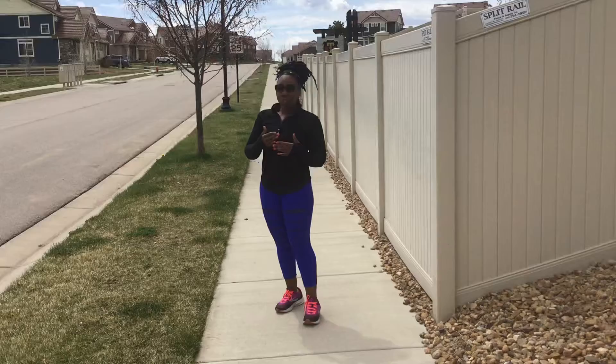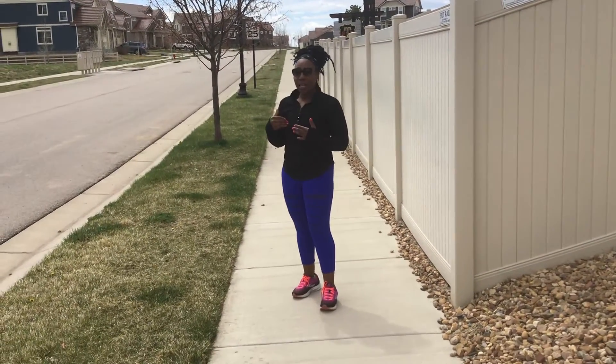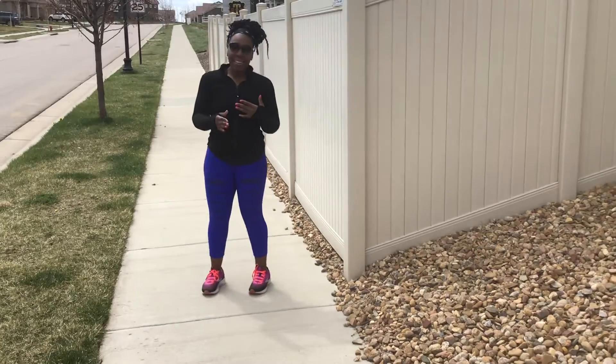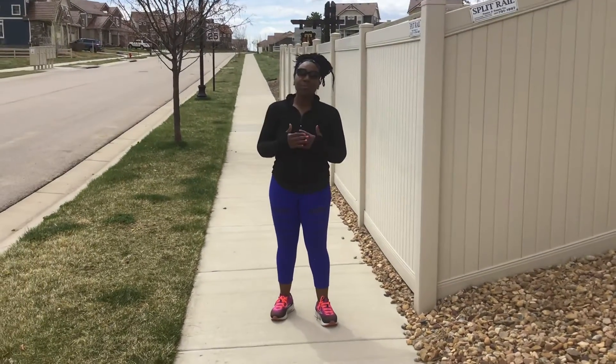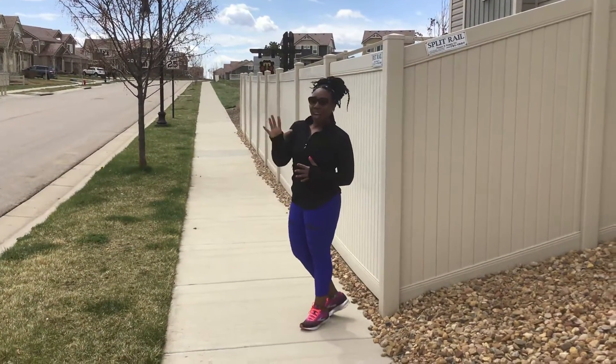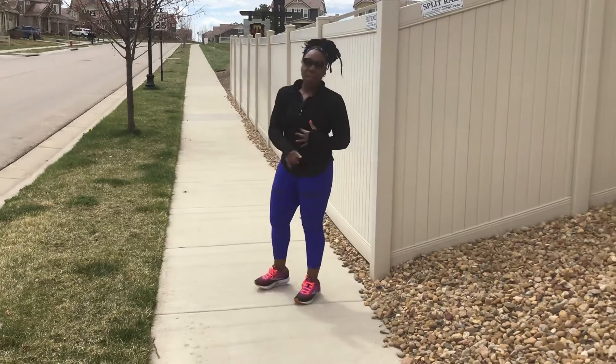What you should do, if you're able to, is find a slight incline or a steep incline. You want to sprint up the hill and walk back down five times after you've done your run for the morning or afternoon, every other day. So you're going to do a slow run — one mile, three miles, five miles, ten miles, whatever your mileage is. At the end of that run, you want to make sure you do at least five sprints as fast as you can on an incline up a hill and then walk back down.